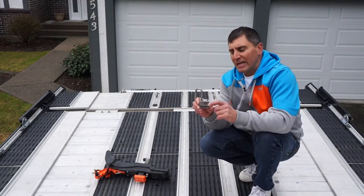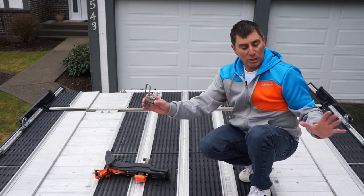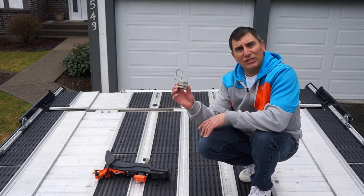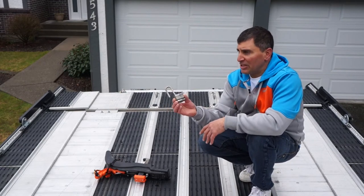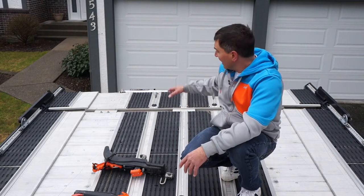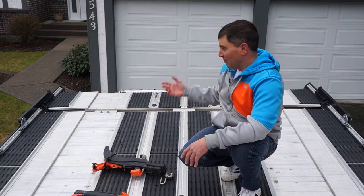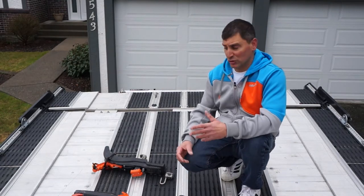I've also gone out and gotten four locks that are all the same key, so now I can lock both snowmobiles on the front and back with the same key combination, making it safe and secure. I've also gone for the extension — this is a seven-foot deck and the extension is two feet — so my 174 basically almost doesn't even hang off the back, which is super cool.